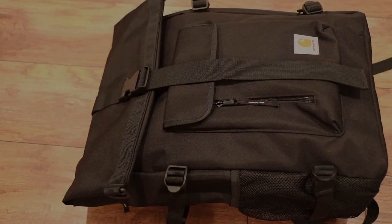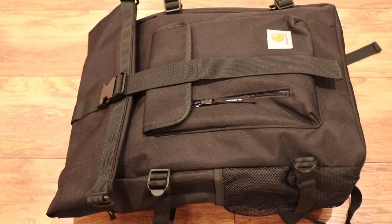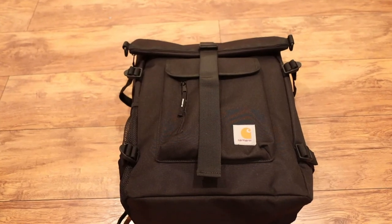What happens when one of the kings of hard-use gear creates a modern roll top? Let's check it out — the Carhartt Phyllis backpack. What's up guys, it's George. I'm out here in the backyard. Pay attention to this backpack. This is the Carhartt Phyllis backpack, and like I said in the intro, what happens when you take a hard-use brand like Carhartt and they engineer a roll top — this is what you get out of that production.